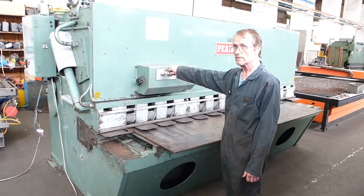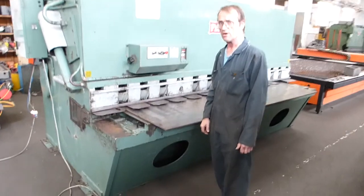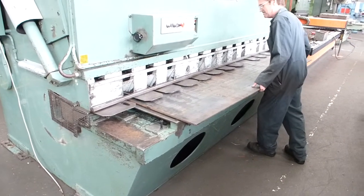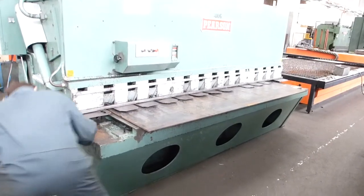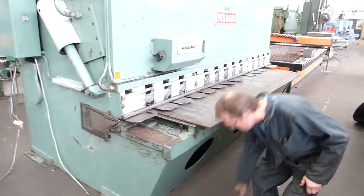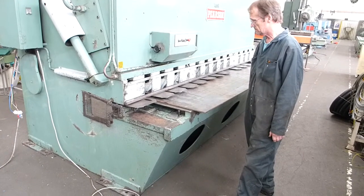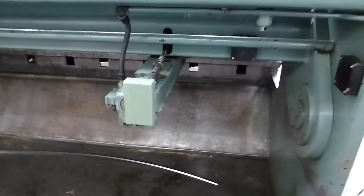Demonstration of 31006 Pearson Guillotine. The kite.